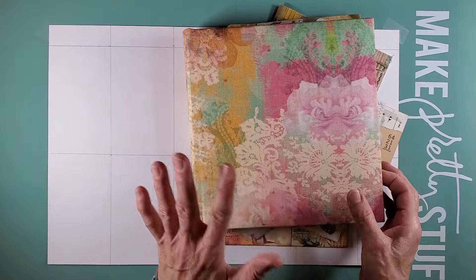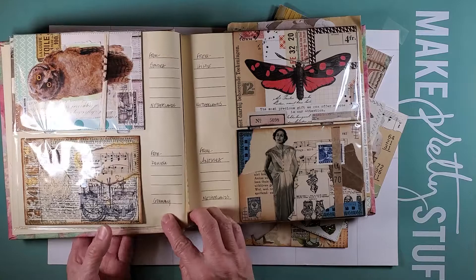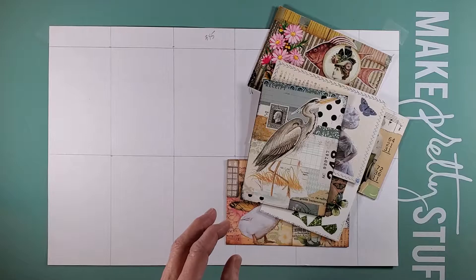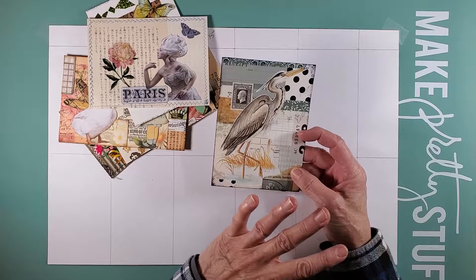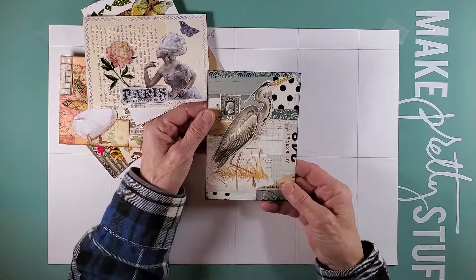These are some of the cards — I keep my postcards in a photo album and I can write who they're from and what country. This was an international swap, so some came from Germany, some from the Netherlands. I haven't gotten to writing all of them out yet. I tend to lean towards vintage women, Victorian women, and birds, so these are some of my favorites.